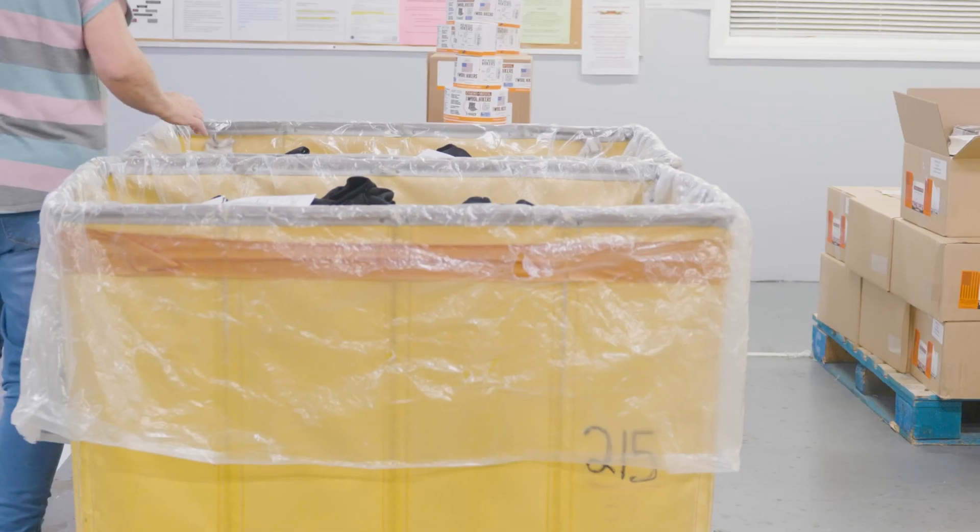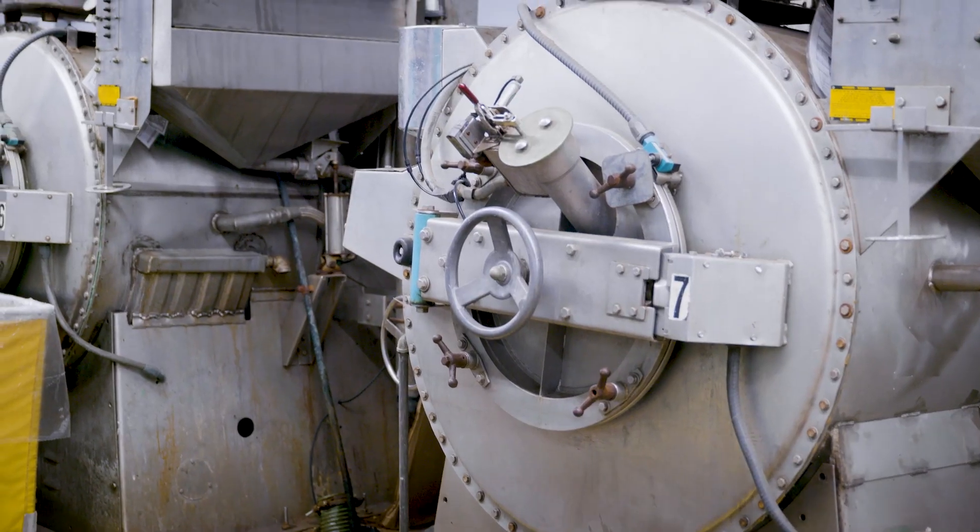The ones that we do not seam on the machine go to our seaming department, where we close the toe. We do that, and then it goes to the dye house.